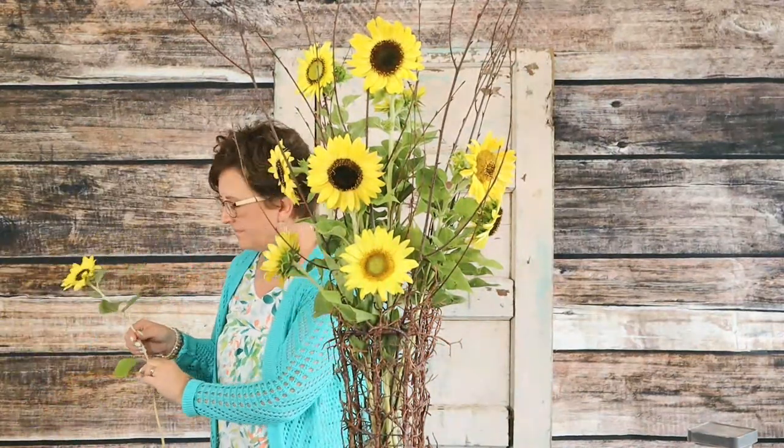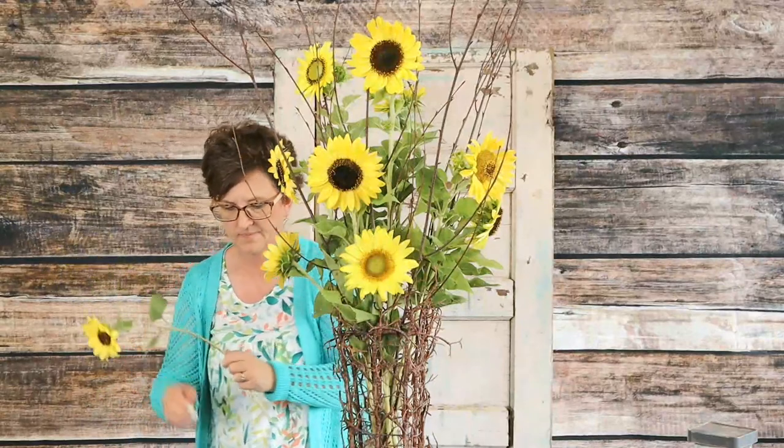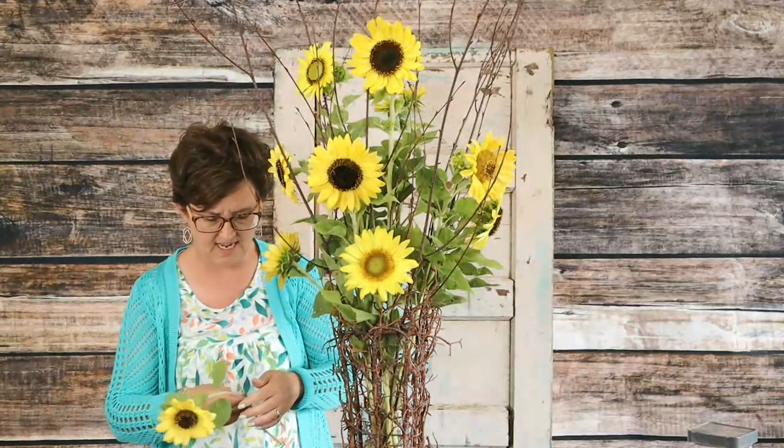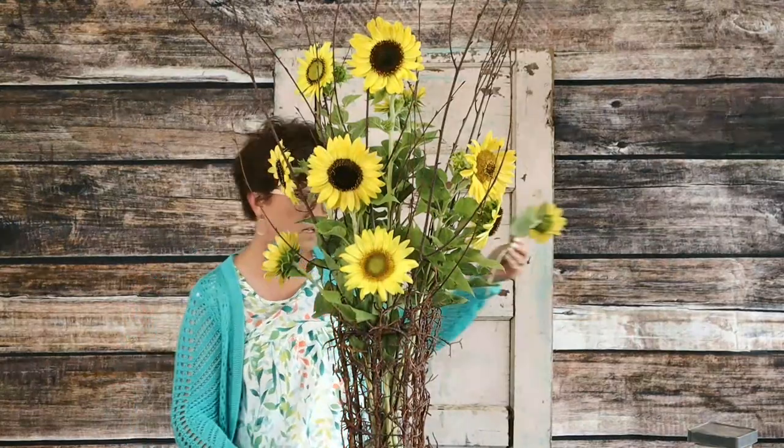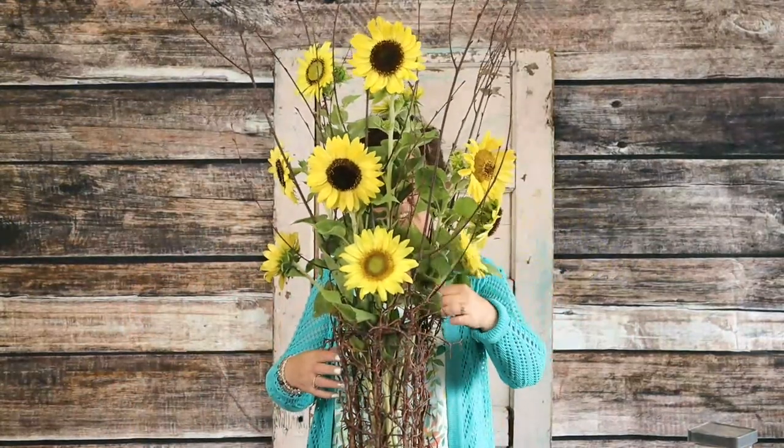Miss Doris asks, "Can Monty please show us how she cuts flowers with her knife up close?" I can do that — I'll do that in just a second for you.